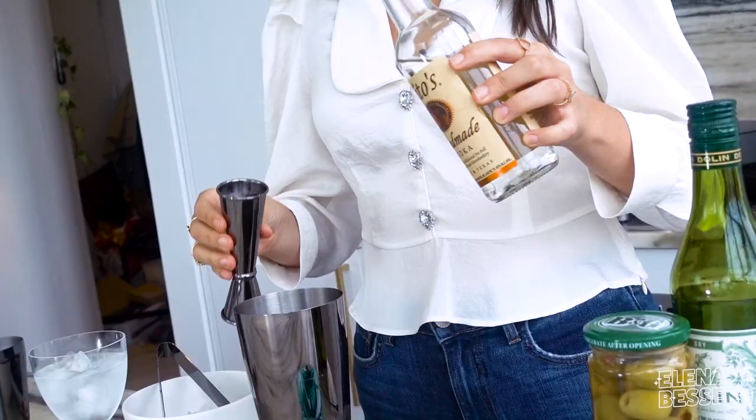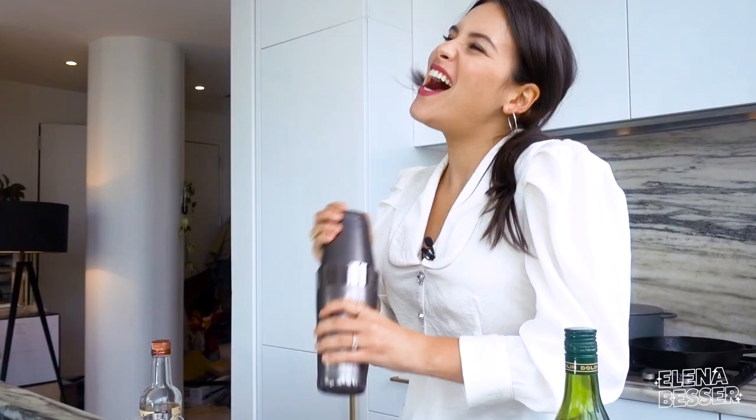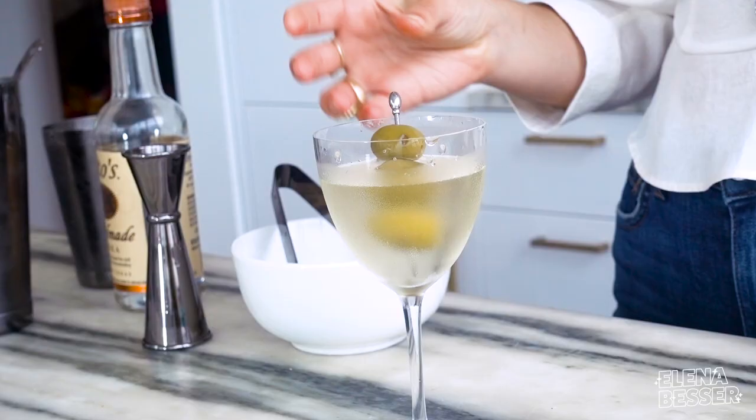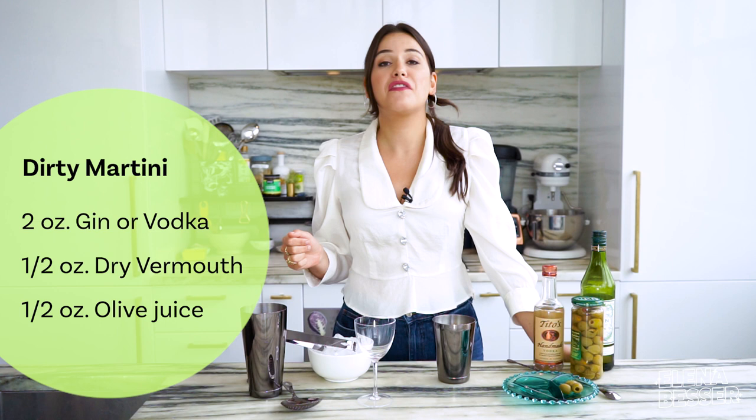What is happening people? It's your girl Alayna and we're getting boozy today. I am going to show you how to make a classic dirty vodka martini. I love to have a drink every once in a while and this drink feels super fancy, and honestly my favorite part are the olive snacks on top of the drink. So let's start making it.